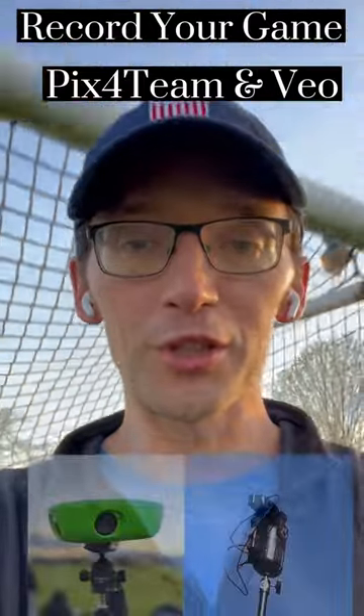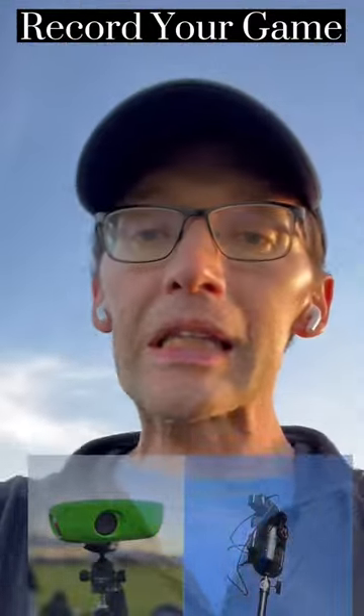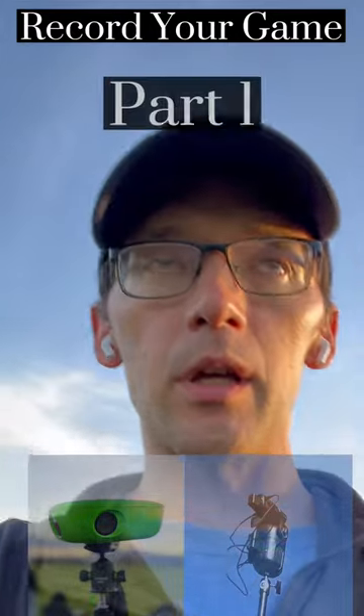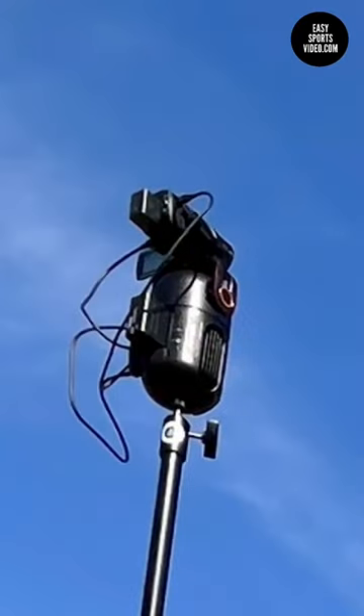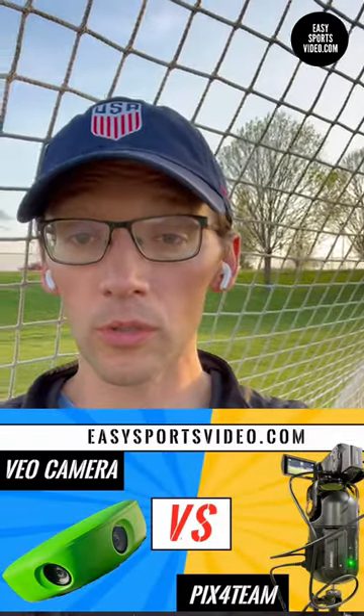Hey, it's Ben from EZ Sports Video. I just dropped my daughter off at practice, and I wanted to give you a quick update on some of the latest things that are happening in the sports video world. I recently put out some snippets of the picks for our team that we use to record a game and show some footage.